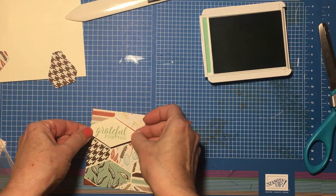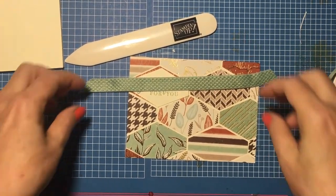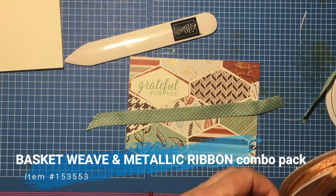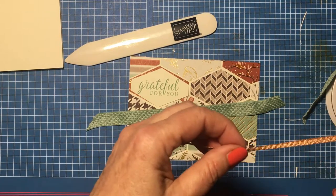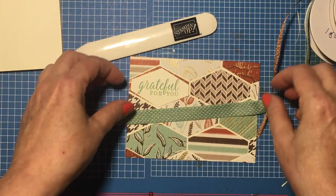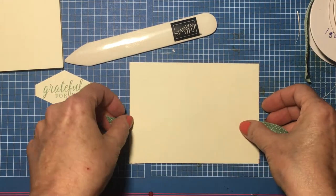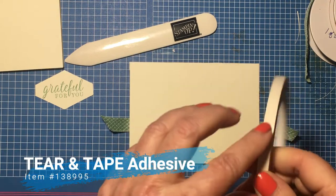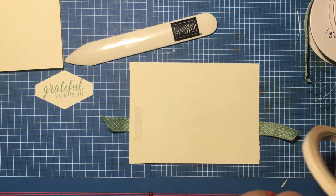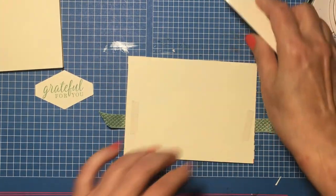So there's my tag, which will be lifted up with dimensionals. To continue, I'd like to add some ribbon. I have the combo pack that is part of the suite with this stamp set and the paper — it's called the Basket Weave and Metallic Ribbon Combo Pack. Really beautiful metallic ribbon, and the Basket Weave is just so pretty. I'm going to put this right here, flip it around, and use Tear and Tape with ribbon — it holds things pretty securely.